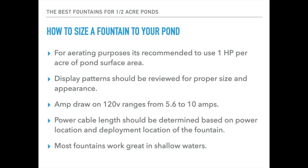To estimate your power cable length, you'll want to consider your power location and where you want to deploy the fountain in your pond, then estimate that distance. Most of these packages will come with cable lengths that run from 50 to 100 to 150 or 200 feet, so they come in 50-foot increments usually. You'll want to get something that will allow you to get the fountain out where you want it in the pond.